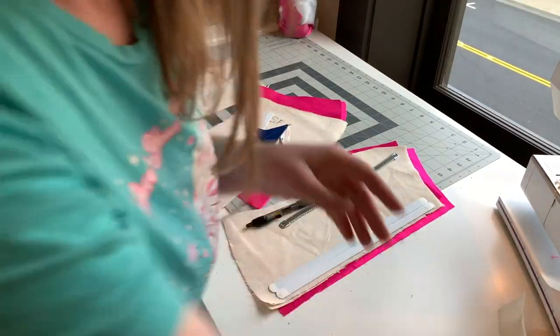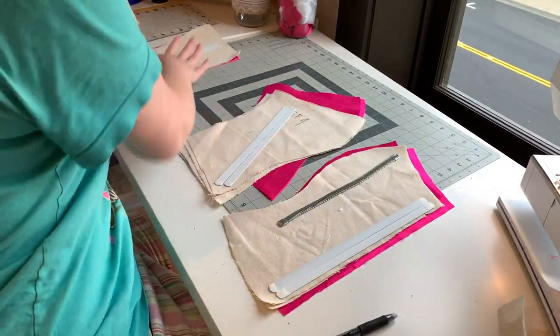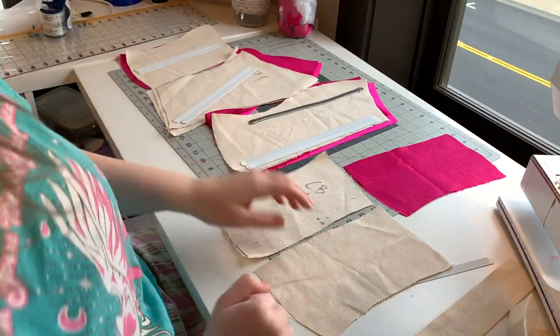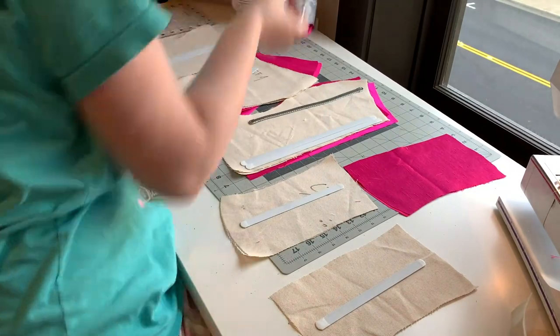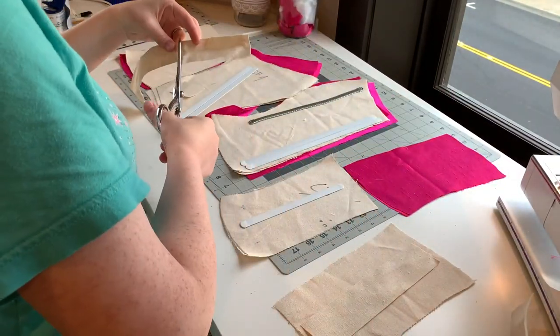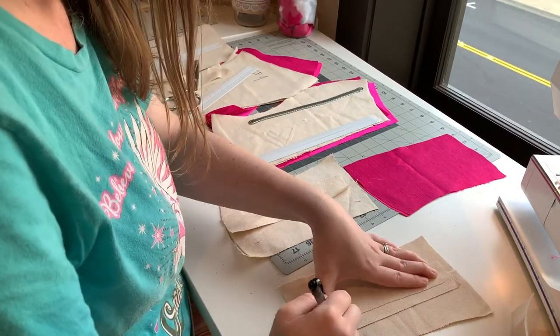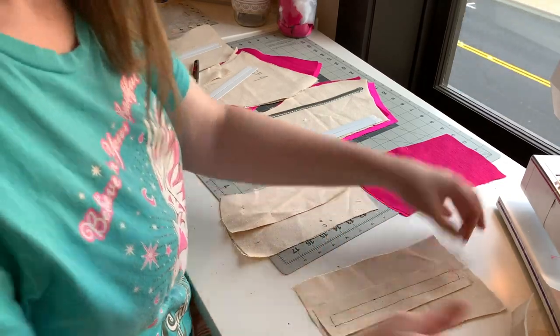First things first, I'm going to start by cutting out all of my materials. I am using a basic princessine bodice — believe it or not, this is the same pattern I use for my new Ichigo cosplay, I just shortened it at the waist. I'm cutting it out with my fashion layer, which is this beautiful magenta fabric, my duck canvas for bone support, and a really cute strawberry lining. I think it's the most cute thing ever!